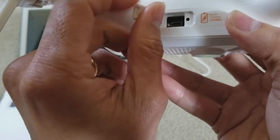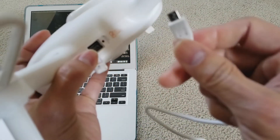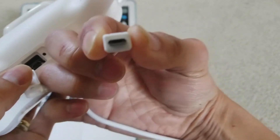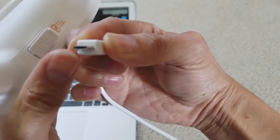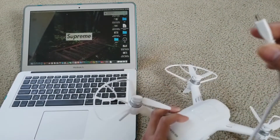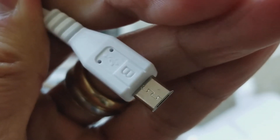That will reveal the micro USB adapter right there. Grab your data cable that came with it. Make sure the wider end is on the bottom — the B symbol should be on top.